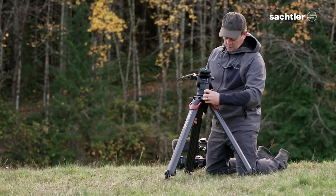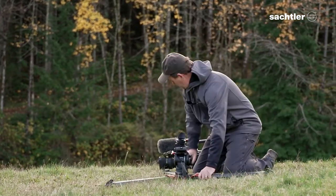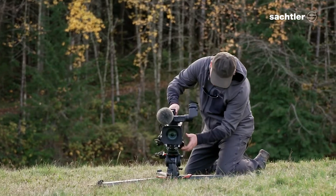An added feature of the carry handle in the Flowtech series is its ability to swivel out of the way, so you can drop your tripod flat to the ground.